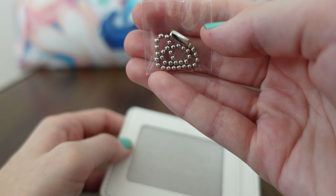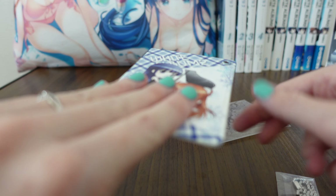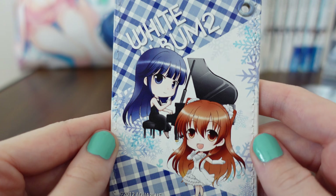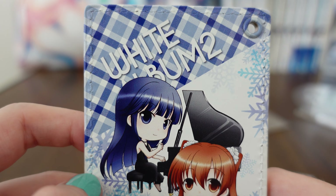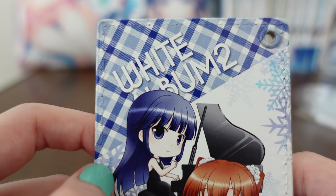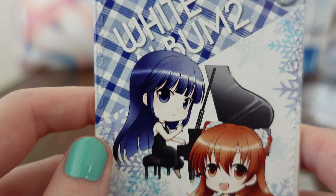So, we have our little chain here that's typical of any product, but the real unique part is the art drawn on the cover here. We have White Album 2 — the pattern on this is really, really well done. Extremely well done.